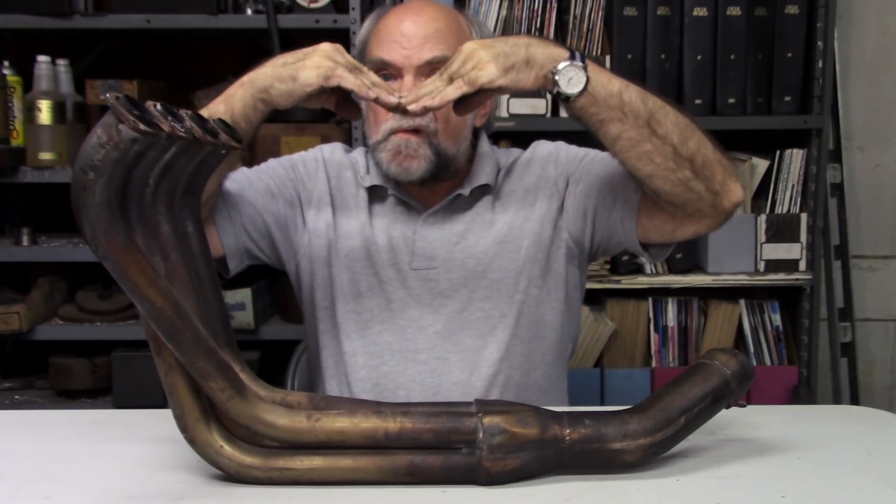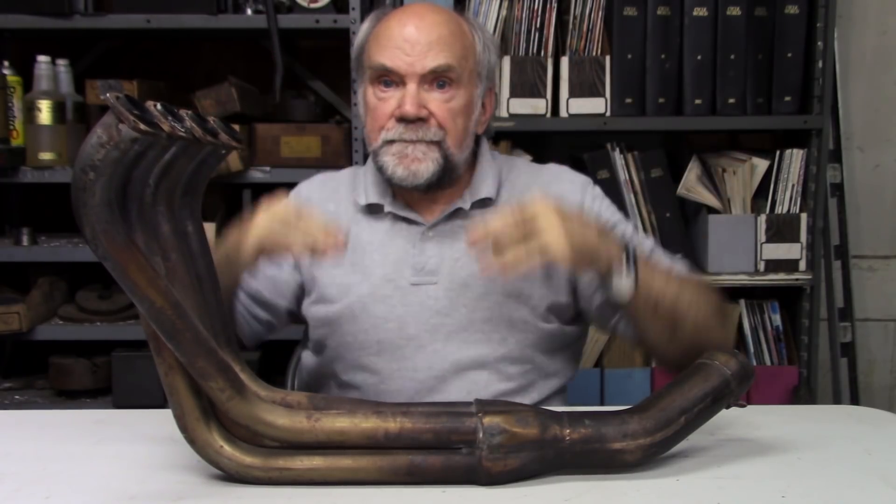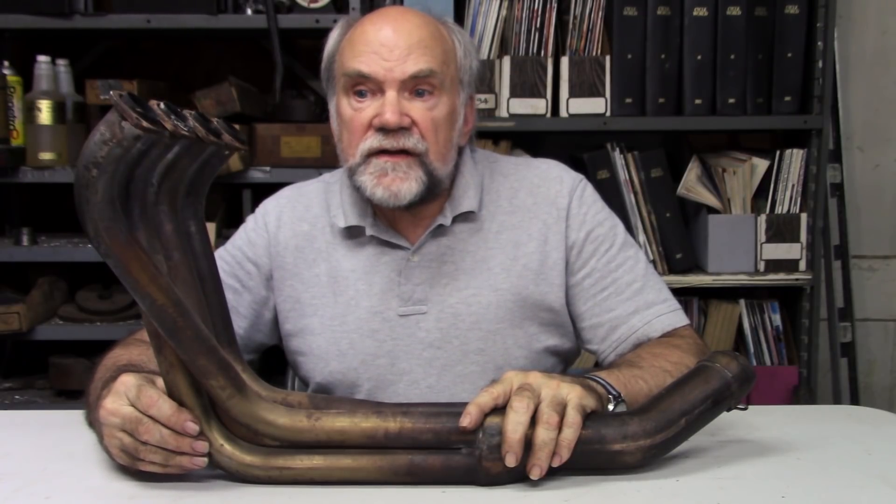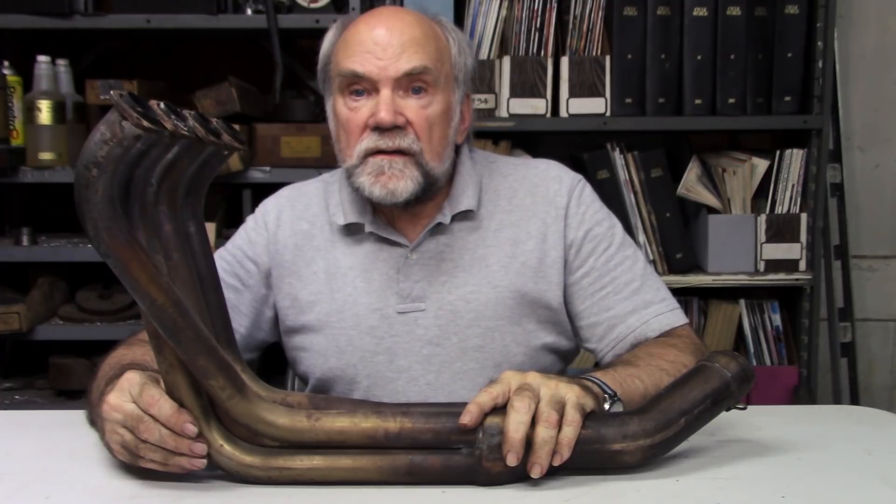So the flat spot is filled in — maybe not completely, but it's not a place of no return — thereby increasing acceleration. When I realized that this was how four-into-two-into-ones work, I walked around the garage area in Daytona looking for a four-into-one. I didn't find a single one. Every four-stroke racing at Daytona that year was using four-into-two-into-one because it improves acceleration by keeping torque high most of the time.